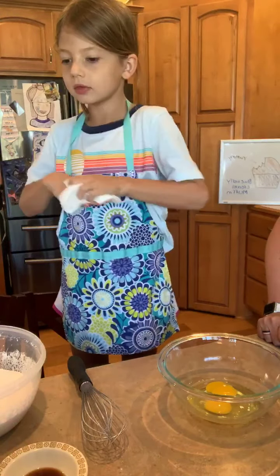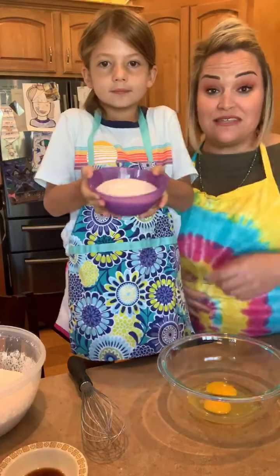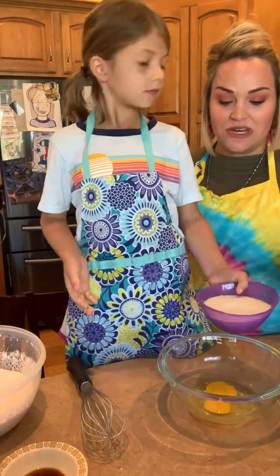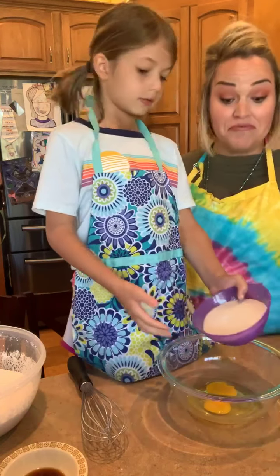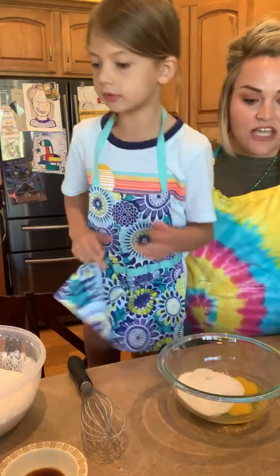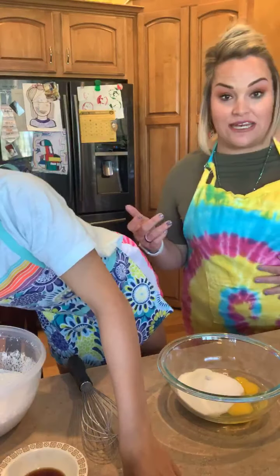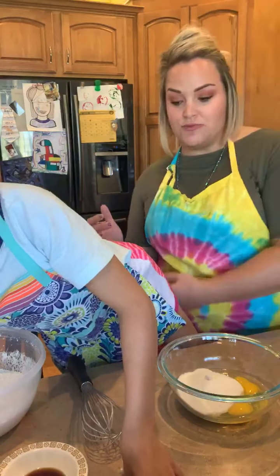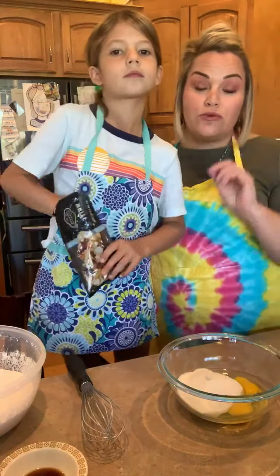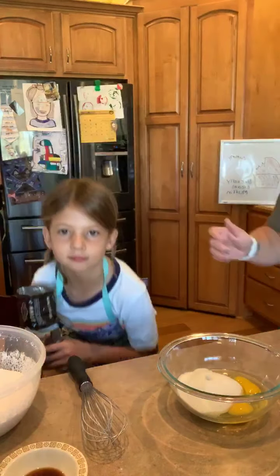We're going to go ahead and add in our sugar. The recipe calls for a half cup of sugar, so we're going to have an entire cup of sugar since we're doubling. A lot of times when baking, sugar is included within our wet ingredients — they consider it a wet ingredient because it is usually being creamed together with something. So when we're using egg and sugar together, it might be considered a wet ingredient.